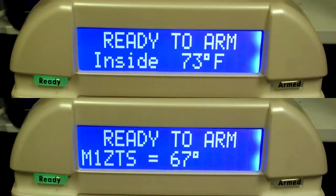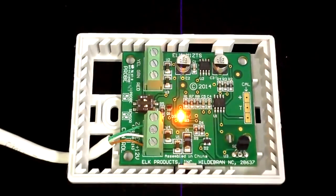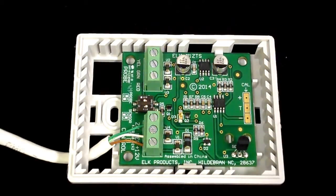The reading of the temperature sensor is several degrees below the reading of the keypad's internal temperature sensor, shown here as inside. I have determined that the inside temperature reading is accurate, so our goal is to make the M1ZTS temperature value match the inside temperature. Both devices have been powered up and allowed to acclimate to room temperature prior to calibration.